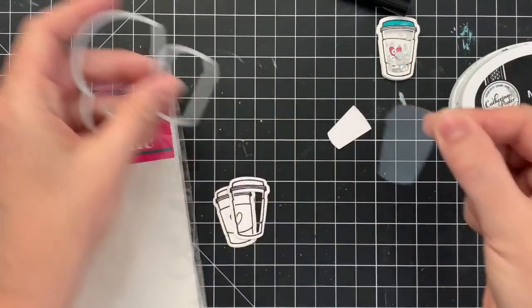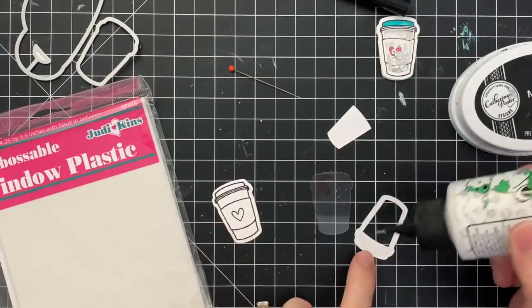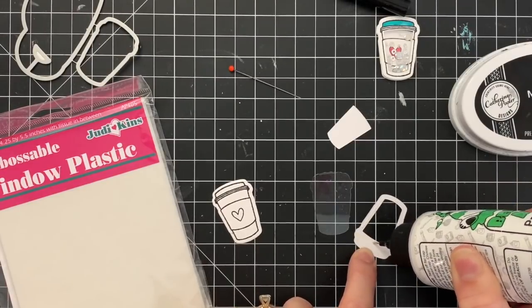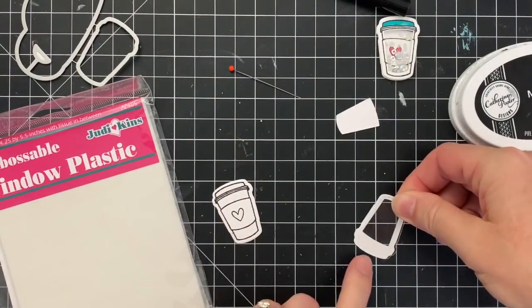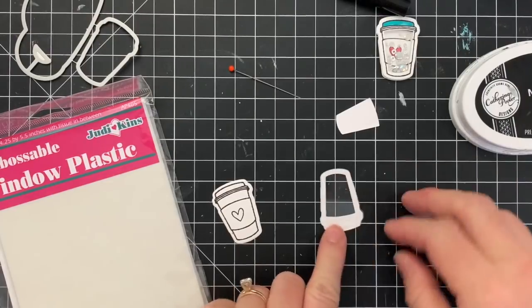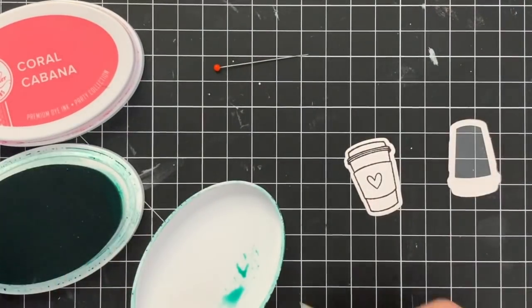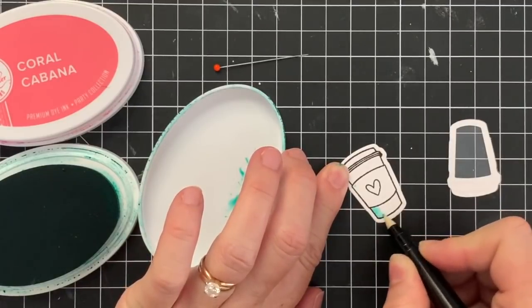I'm also going to take the larger die that cuts around the entire image and die cut a piece of window sheet. We carry these in our shop so that it's really easy for you to make shaker cards, and I will have everything linked below so you can click the link, see the products, and add it to your cart if you're ready to make some shaker cards. I'm using the Barely Art glue, which is really fabulous for really fine lines of glue — it works great on a small image like this. I'm going to add on my piece of acetate, my window plastic, and that is going to make the top piece of my shaker card.